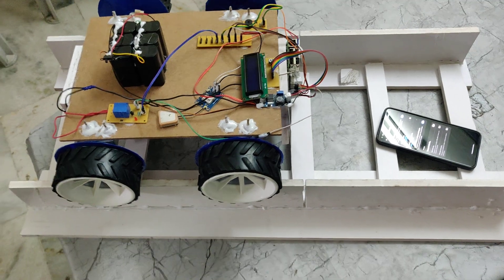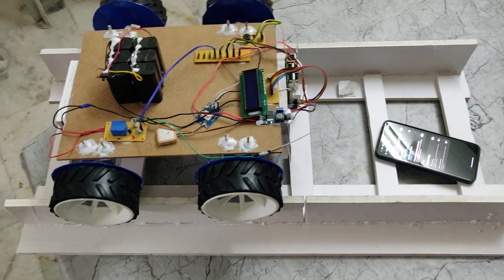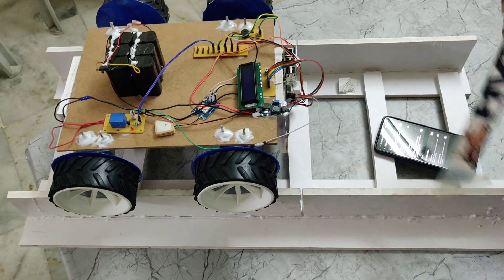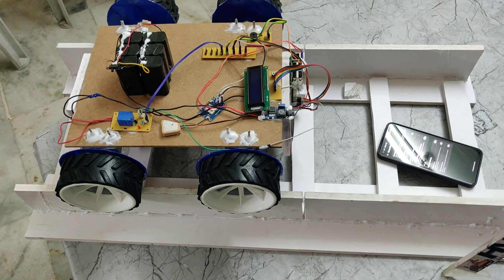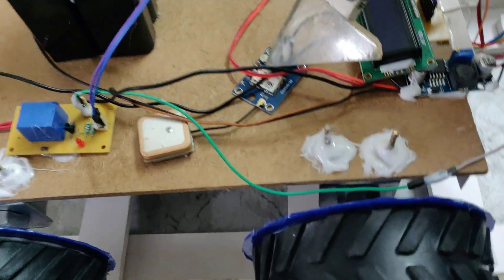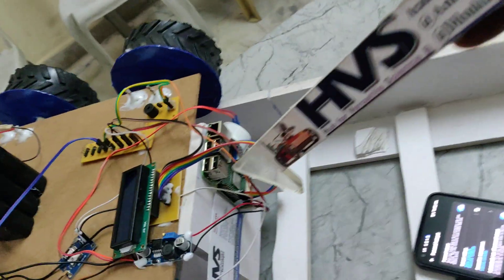Welcome to the project demonstration of the railway track crack detection system using Raspberry Pi with image processing, sending the captured image with crack detection through email along with location values. We are using a GPS module to provide latitude and longitude values, and an LCD to display the status of the project, along with a Raspberry Pi 3B+.